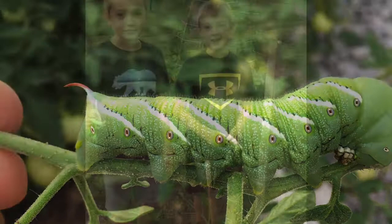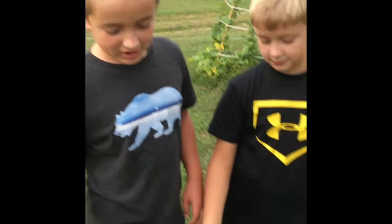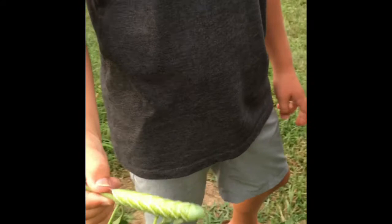Hey guys, it's the Bug Shack Boys here. Today we are going to tell you about the hornworm. We've got the hornworms right here — they'll eat your tomatoes in your gardens, so that means they're pests. If you see them on your tomatoes, you want to get rid of them.